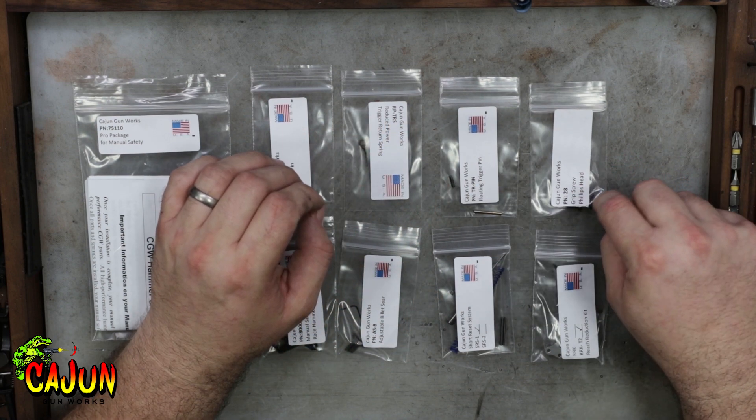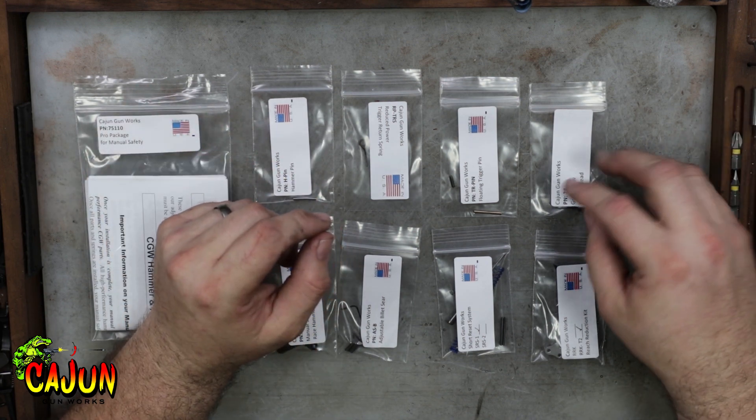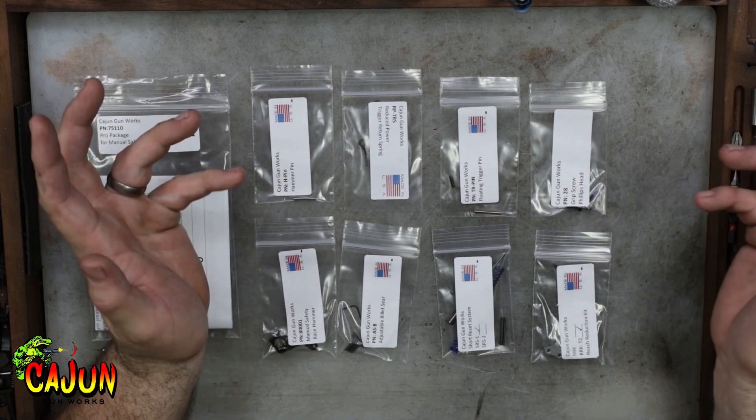You also get some new grip screws for the gun because they're soft and tend to strip out, so we include those. But on a lot of guns, it's not necessary.